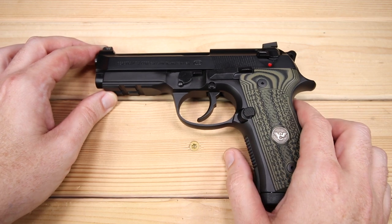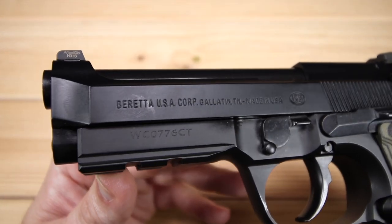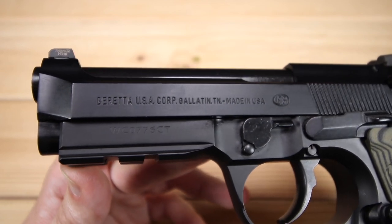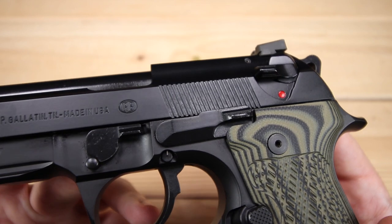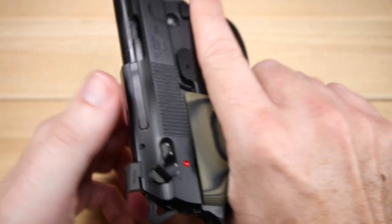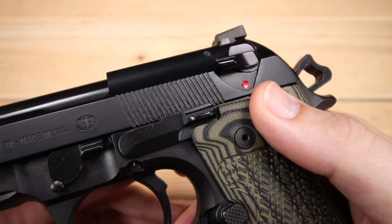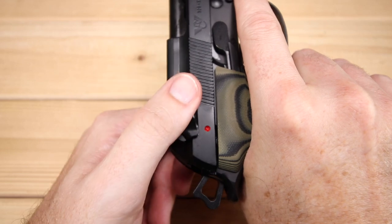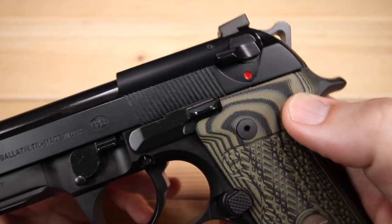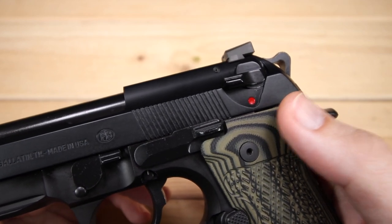Let's do a walk around the slide. It doesn't have front serrations, but we do have rear serrations — they could be a little deeper. One nice thing: the decocker gives some leverage while racking the slide. If it were a safety, using it as leverage could accidentally engage the safety, but as a decocker, even if you accidentally put it down, it just decocks — it doesn't render the gun useless. Another advantage of the decocker.